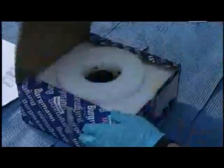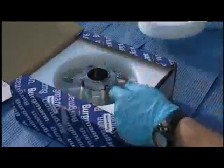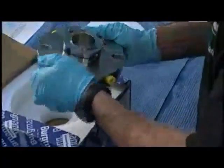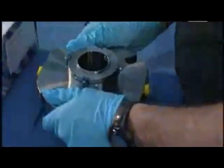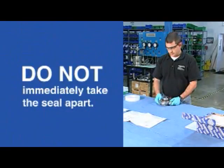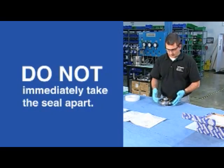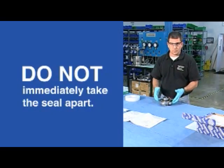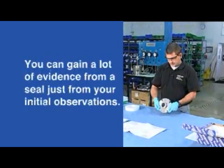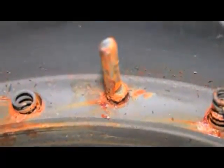Let's take our seal out of the box. This is actually a brand new seal taken from stock just for an example — rarely do they come back this clean or nice. The wrong thing to do is immediately start taking this seal apart. There's a lot of evidence to be gained, especially if the customer has verified that this seal was taken right from service and hasn't been decontaminated, so you can see what it looked like when removed from service.